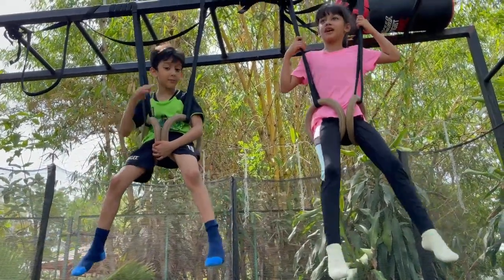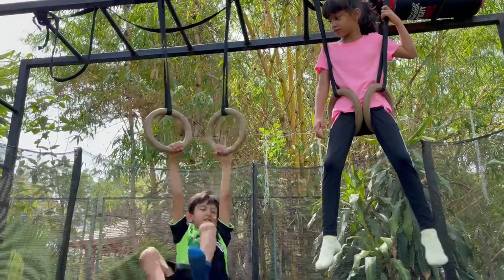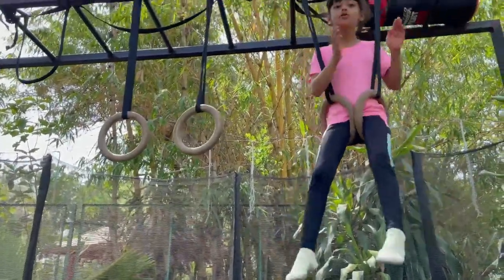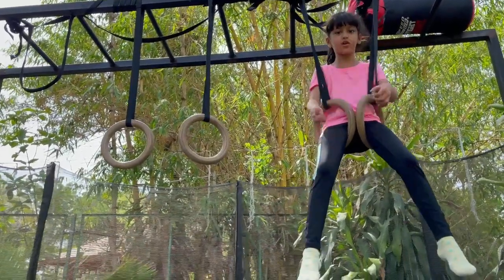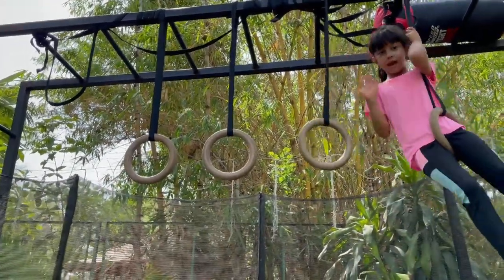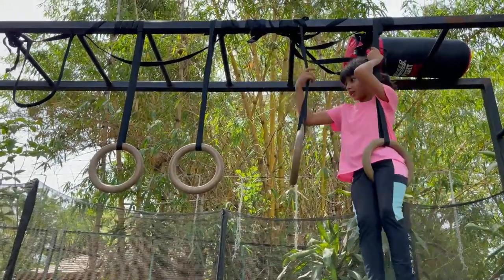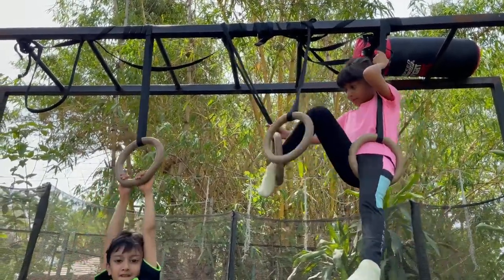Okay, go down. Take your balance — don't worry that you will fall. If there is 100 percent balance in you, just take out one. Balance, balance, balance. Now hold with the push of your ring.